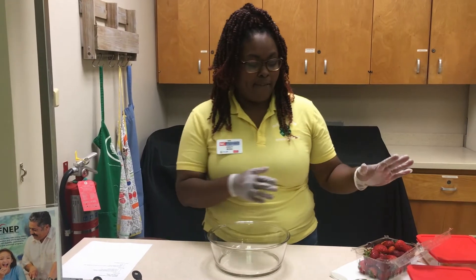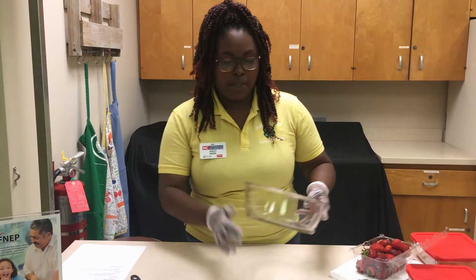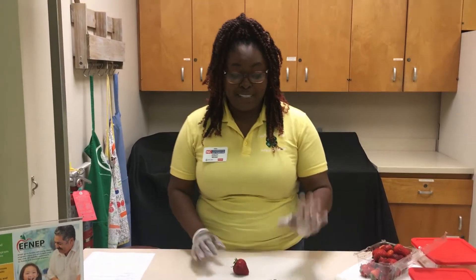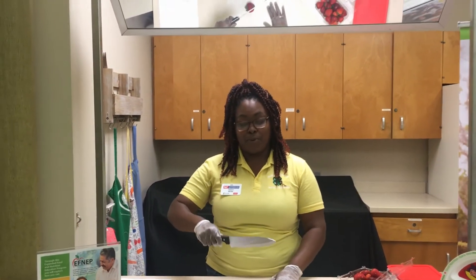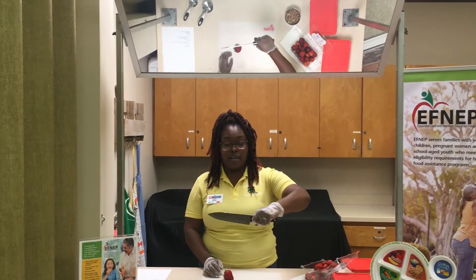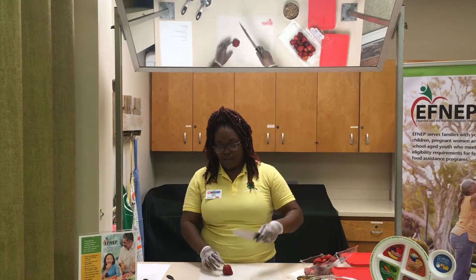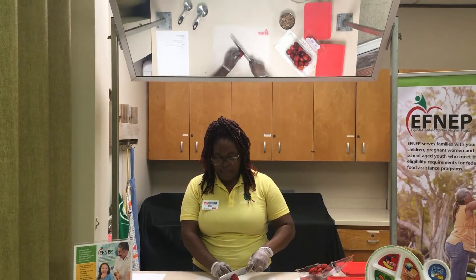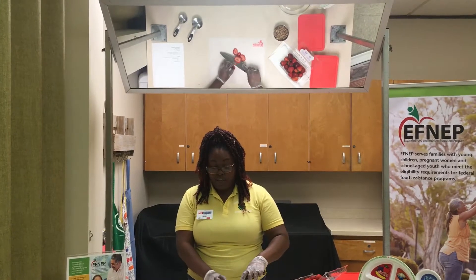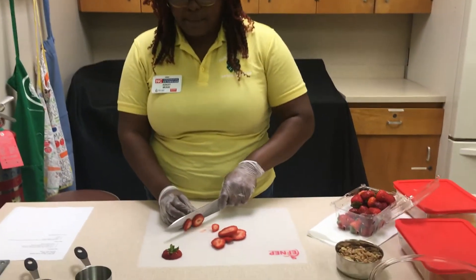We already have our strawberries rinsed off. We're going to slice them and we're going to need about a half a cup of strawberries. Now, I'm a lefty, so this probably looks a little backwards. The proper way to hold your knife — you just want to make sure that you have a good grip on that handle. Some people like to cut with their fingers, but that's really not too safe. We're going to begin to just slice. For this recipe, I'm just doing a simple slice. You could chunk it or dice your strawberries if you'd like, but we're going to keep it simple.